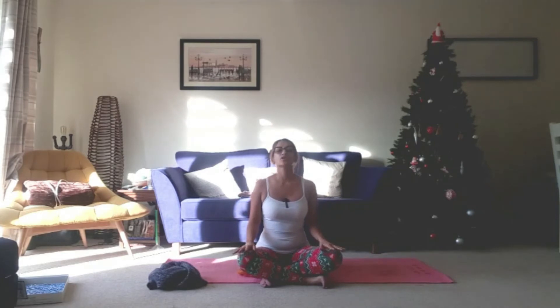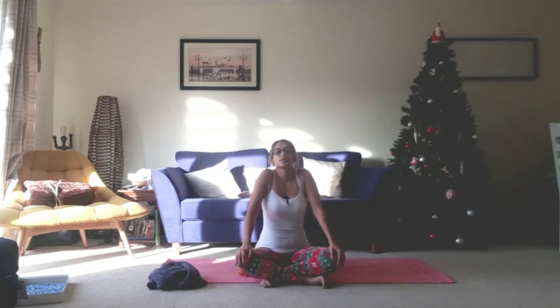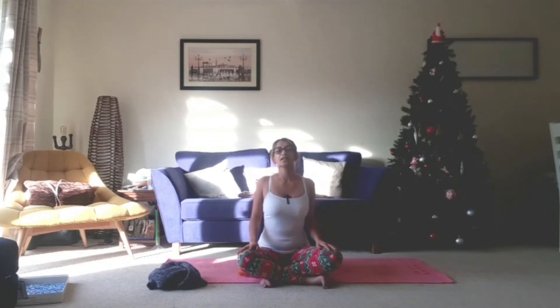Let's take some shoulder rolls here. So as we inhale, we're going to bring the shoulders forwards and up. Exhale, take them down and back. Inhale, bringing them forwards and up. Exhale, down and back. Inhale, forwards and up. Exhale, down and back. One more. And come to relax.